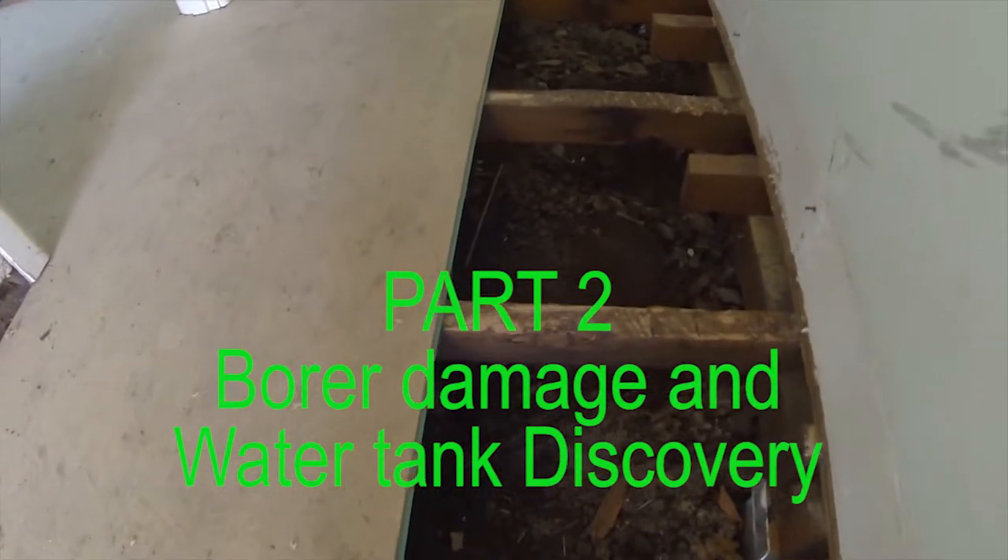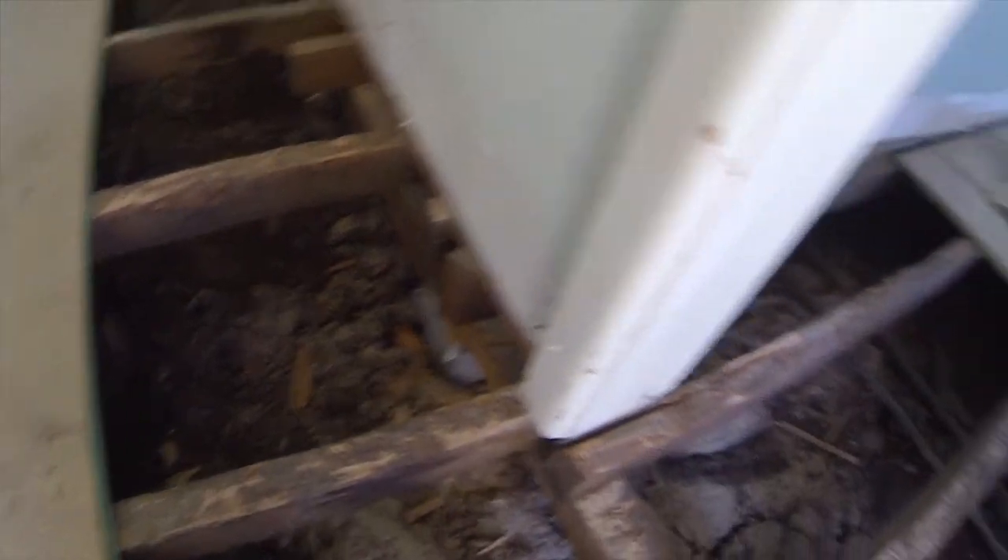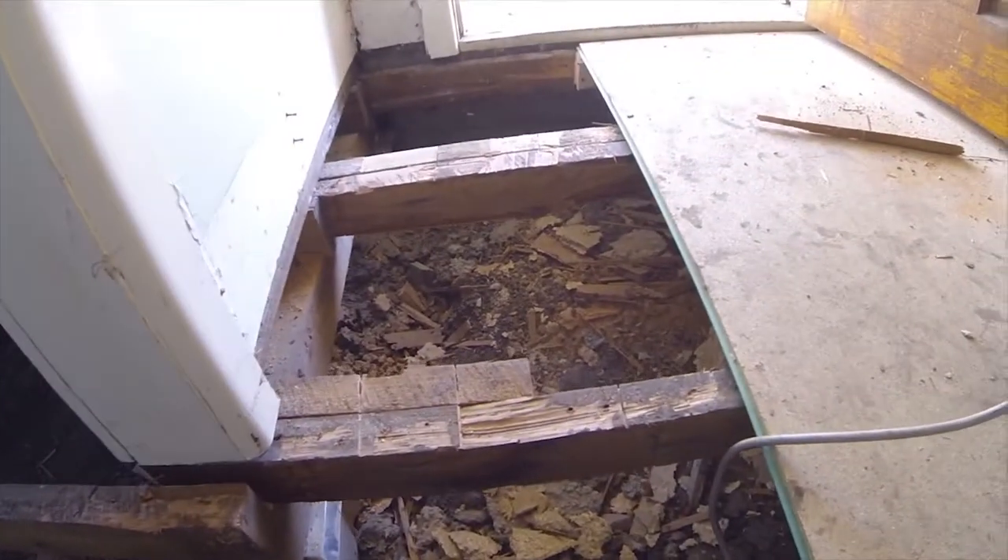Here we have all of our joists cleaned off of all the glue. I've pulled out all of the excess nails all the way through. We'll need to cleat a piece on here.